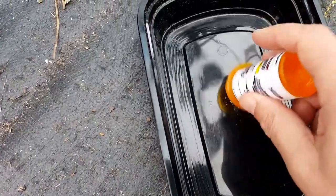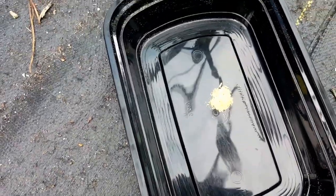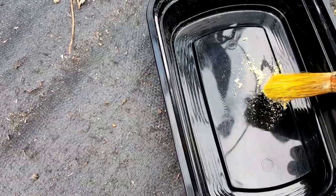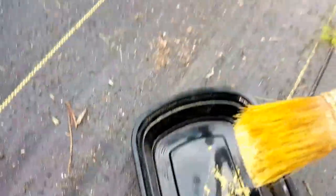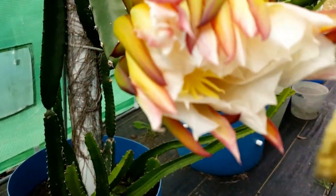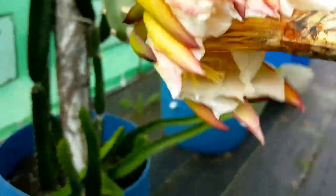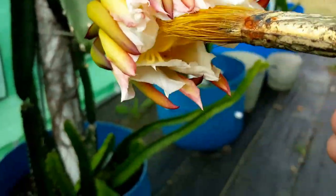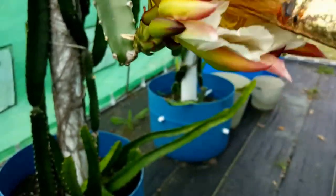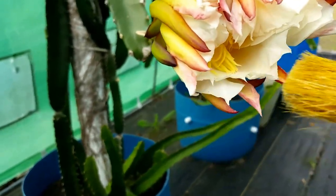We'll go ahead and put that down, and then we'll take that pollen with the paintbrush. Inside here we'll go ahead and brush a generous amount of pollen — and that's it.